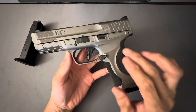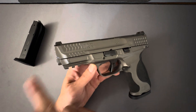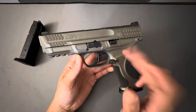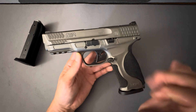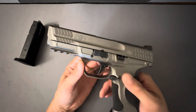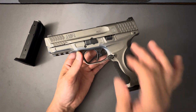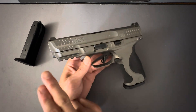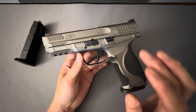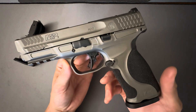They have a Spec Ops version in OD Green — I do think the OD Green version is a better-looking pistol, but I don't like the comp. They also just came out with the Smith & Wesson Carry Comp with a polymer or metal frame, but the metal frame is like $1,100 — $500 more than this model. The Spec Ops one at the local gun store was $800, and I almost ponied up the money, but I didn't want the comp. I was not willing to pay the extra $200 for just the OD Green frame and slide.